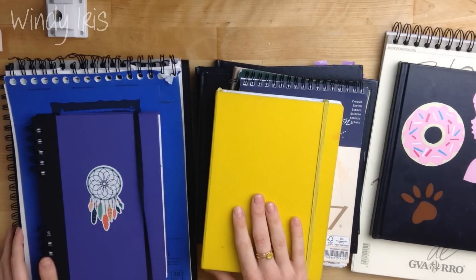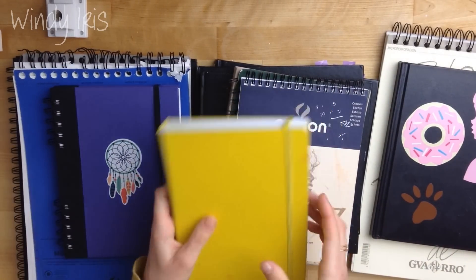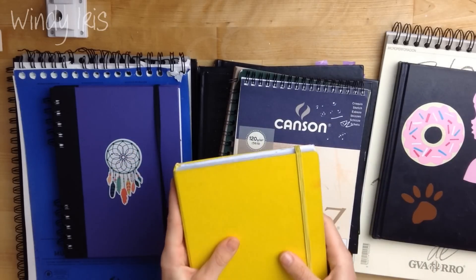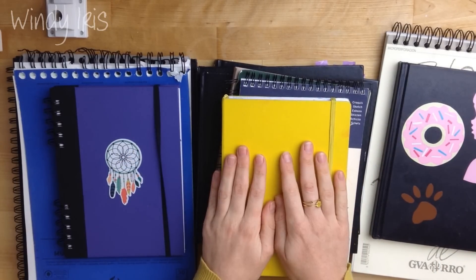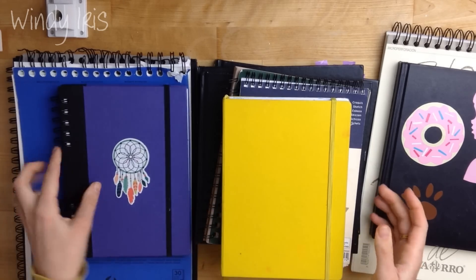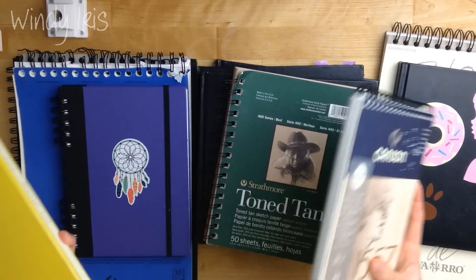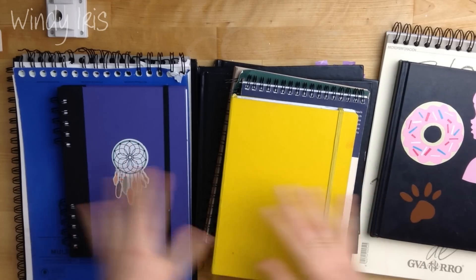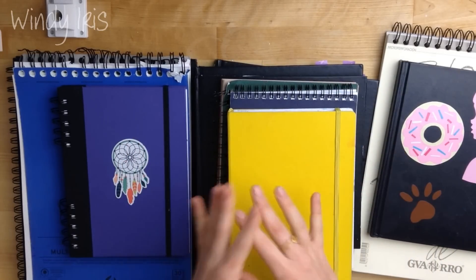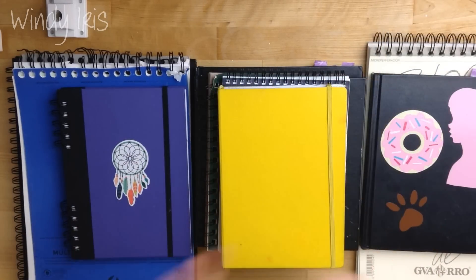My favourite sketchbook is definitely the Loiter one, and I recommend the Daler-Rowney for mixed media. The Loiter is my all-round favourite — I like the colour, the feel, the shape, the size, the paper. It's a combination of things. When you're testing out sketchbooks you'll find one that suits you perfectly. It's useful to have two on the go — one for rough sketches and one for more finished work — though I work best with three. There's no right way to use or buy a sketchbook; it's entirely personal.